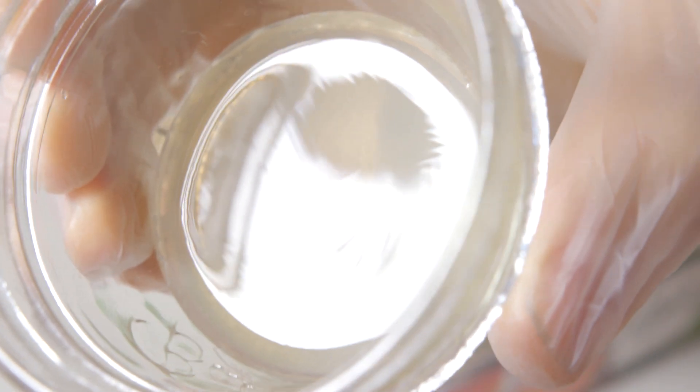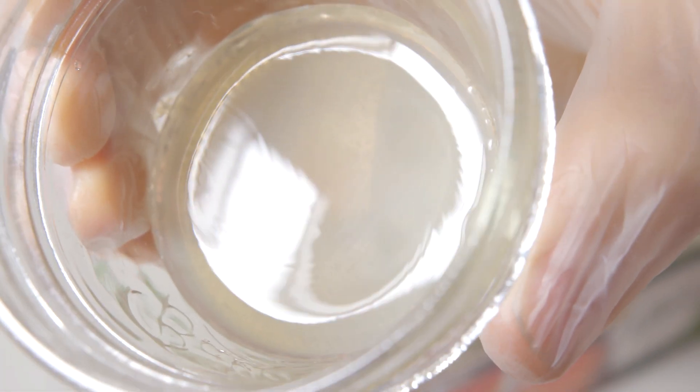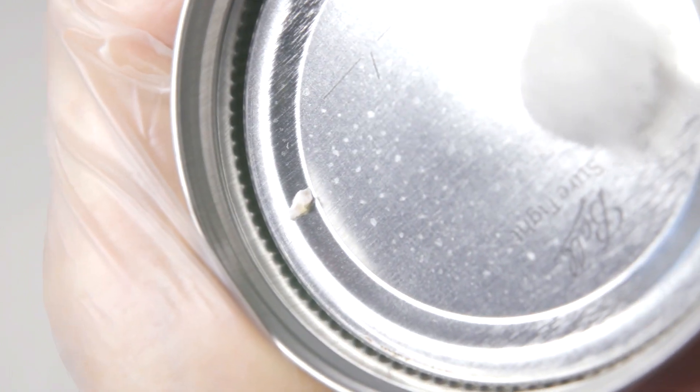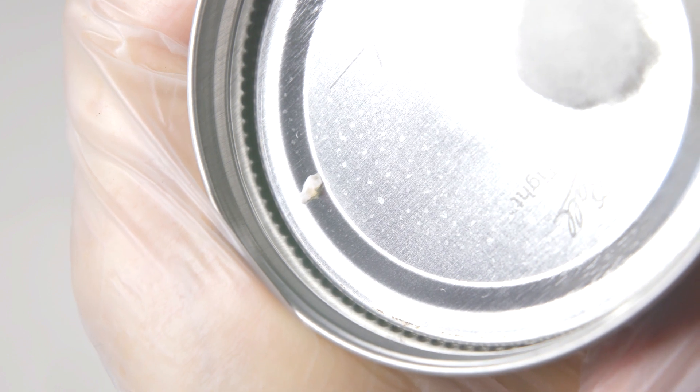Now let's have a look at our second plate. As you can see, we have no mycelium growing. It turns out that as I turned the plate over to colonize, the agar wedge fell onto the lid of my plate. Allowing the plate to rest for a couple of days before turning over can definitely help prevent this from happening. Luckily, I have more than enough isolates to choose from on our first plate, so I'll take a sample from there in our second round of isolation.